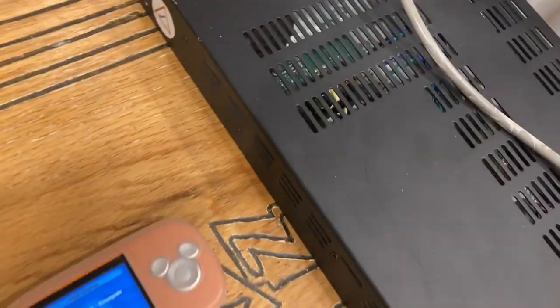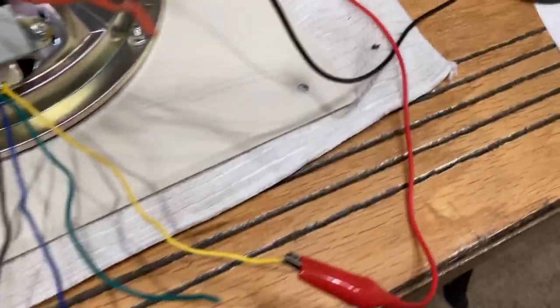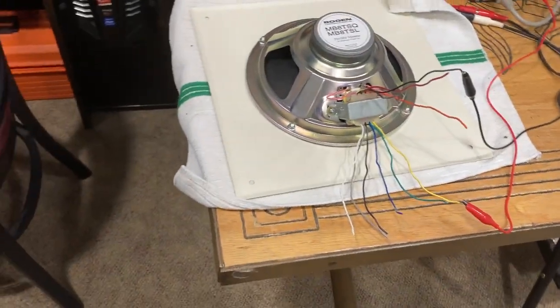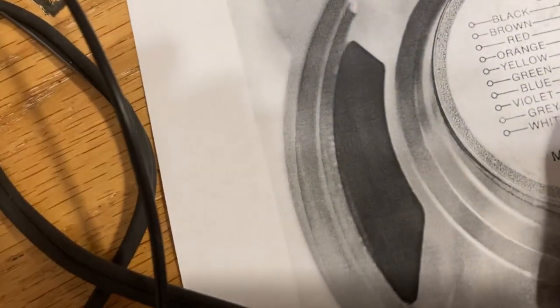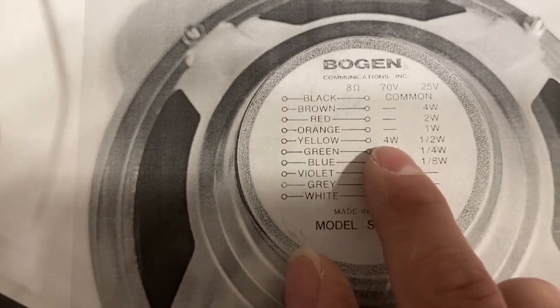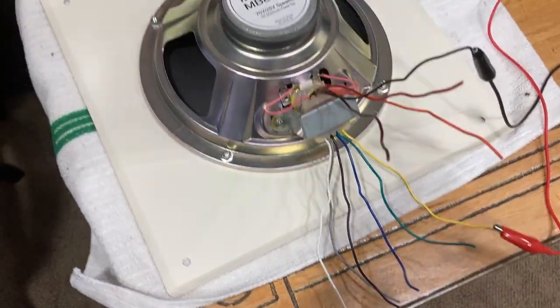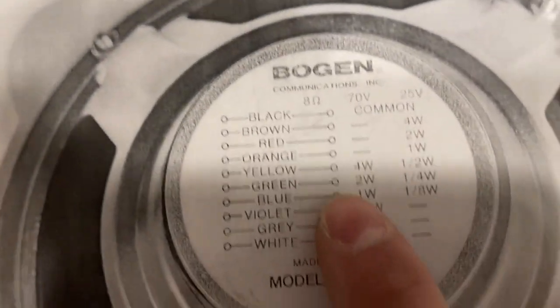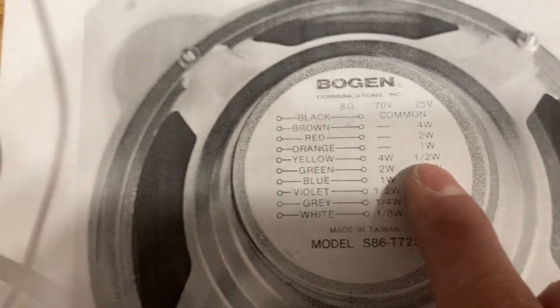Right now I just have a JBL CSMA 180 amplifier going, with this tapped at four watts and a couple alligator clips going to my 70 volt output. This yellow wire goes to 70 volts — if you go down the 70 volt column on the chart, four watts is correct. If you were to use this on a 25 volt system, the same yellow wire — the common wire is the same on all of them — you'd go down to the 25 volt column and you'd see it uses half a watt.